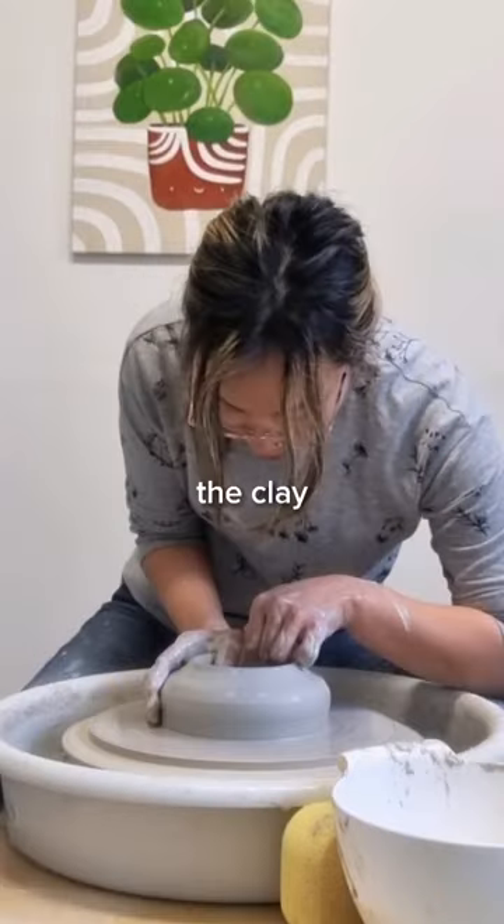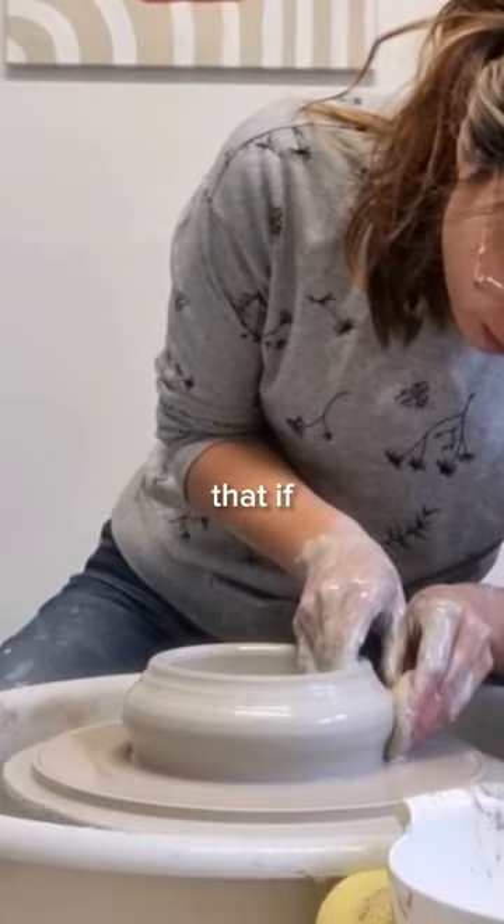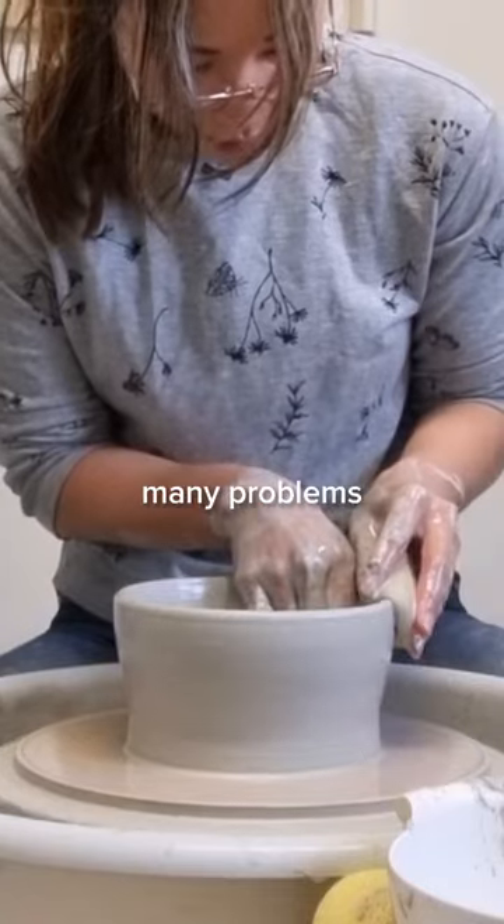Not gonna lie, I was pretty nervous, and centering the clay took me the longest. I knew that if my clay was even just a little bit off center I would have so many problems later on.